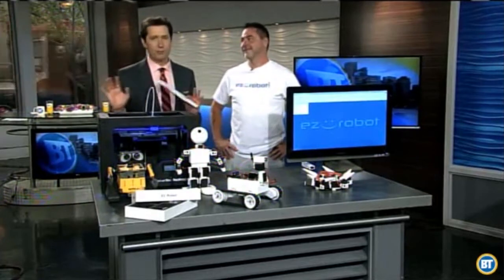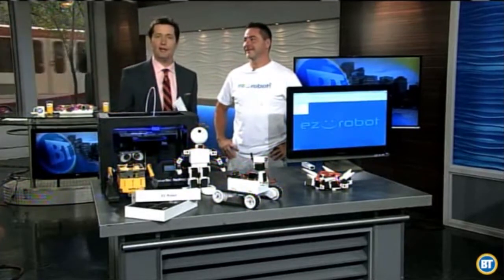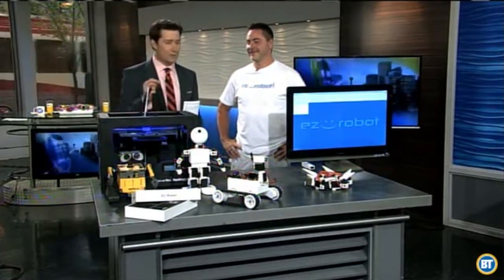We're going to talk about robots. For years, movies, television shows, and books have been getting us ready to live with robots. Now it's very possible thanks to DJ Shures, from a local Calgary company — one of the good minds behind EZ Robot. Very cool stuff.